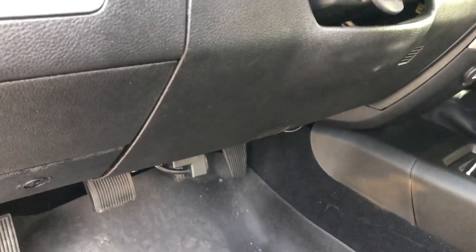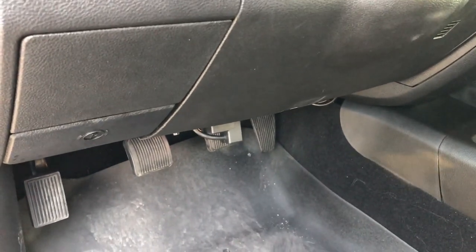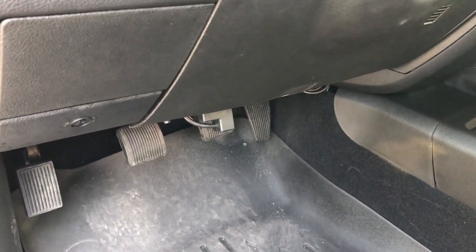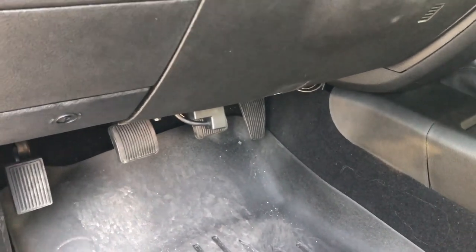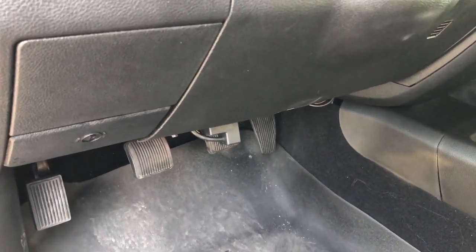Hey guys, welcome back to the channel. Today we're going to cover something that's been asked about in one of the previous videos regarding where to install your security gateway module bypass harness. There are two connections up underneath the dash.